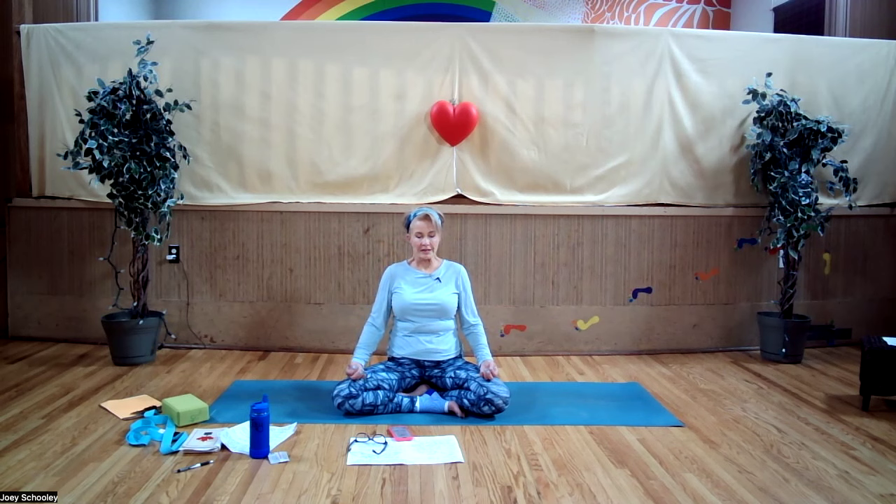So as you inhale, notice your diaphragm expanding, pressing your belly up, and as you exhale, witness your diaphragm contract and your belly lower. Inhaling fully into the depths of your lungs. Exhaling, releasing all manner of toxins or stress.